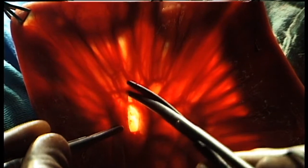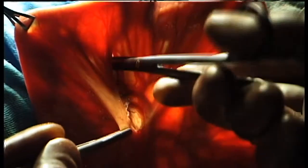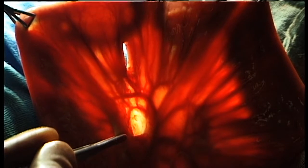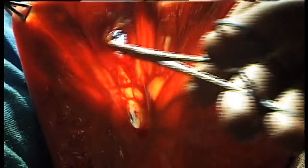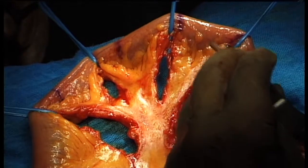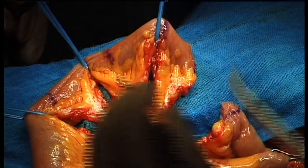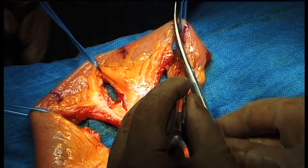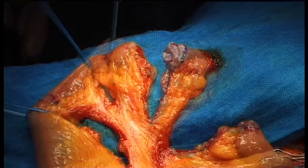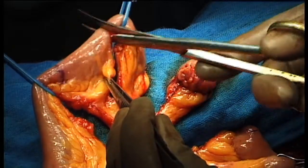Approximately a 7.5 cm segment of the distal ileum is isolated. Two windows are then created in the mesentery of this segment. In this fashion, the chosen segment is further subdivided into three equal parts. Soft bulldog clamps are used for temporary control of the blood supply of the three segments.